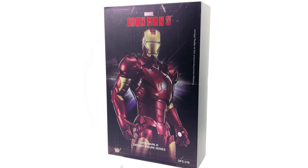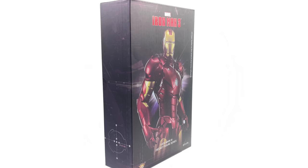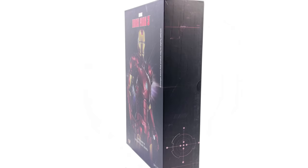Interestingly enough, this figure is branded as an Iron Man 3 figure. I think that was around the time they initially got the license for Iron Man. So technically, yes, this suit did appear in that film in the Hall of Armour in the background. Nevertheless, I'm super excited to check this guy out.